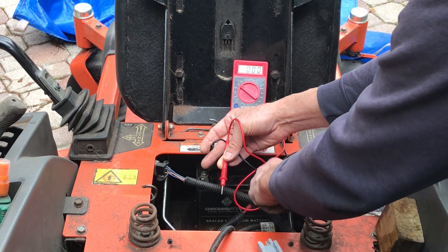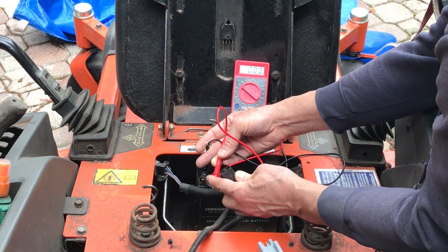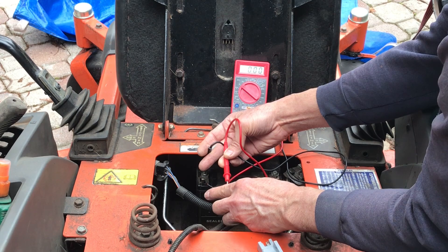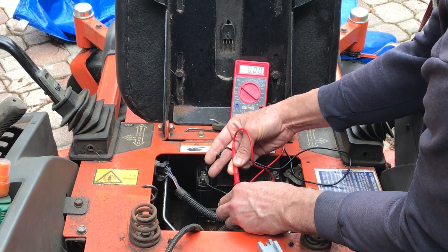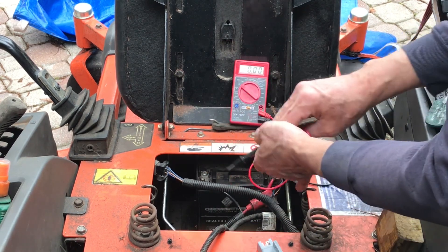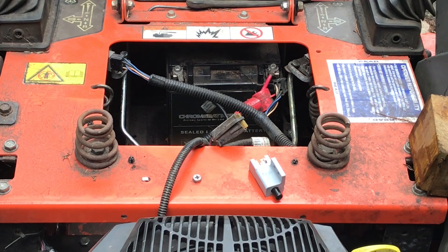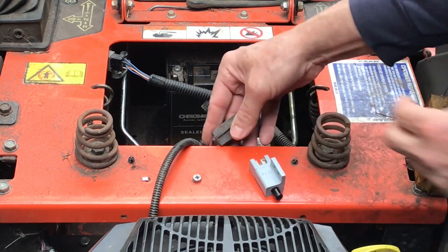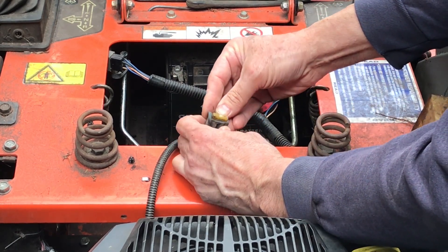Now I'm gonna check one of the switches from the hydro arm — one of these wires should also be hot with the key on. Nothing. I got nothing on all four of those wires. This might be simpler than I thought — I might have a blown fuse. I found one fuse hidden underneath here; it's just an inline fuse in the wire, a 20-amp fuse.